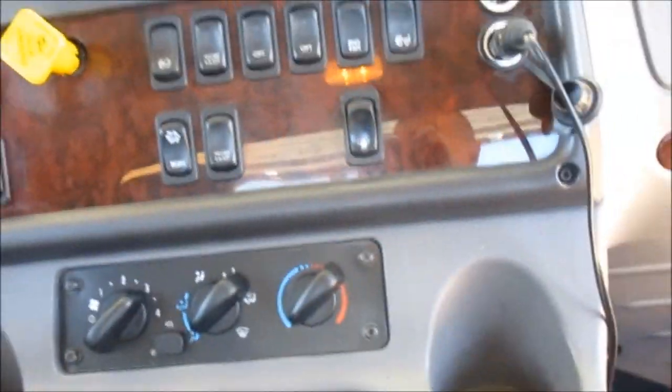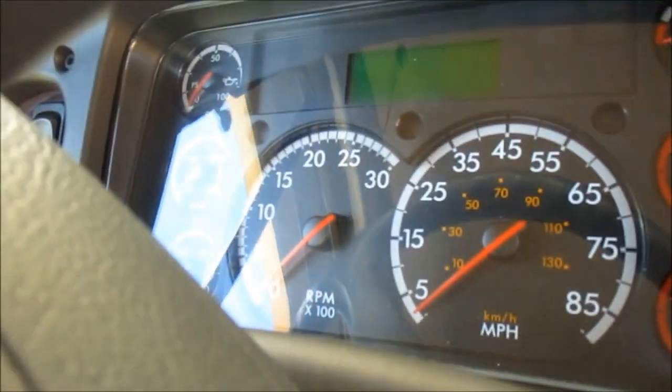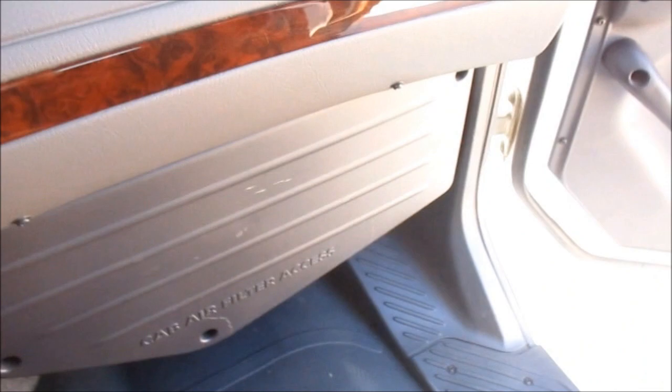Got all the controls, got the radio, here's the gauge, steering wheel — Freightliner please sponsor this video — and the air vents, they go all the way to the driver's side.